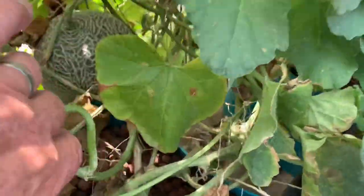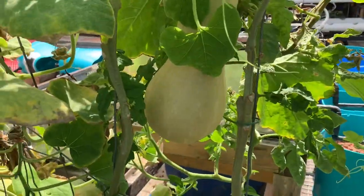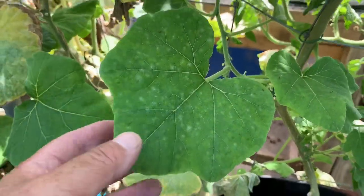I picked a bunch of rockmelons - there's still more cantaloupe rockmelons in here - and some tomatoes ripening and pumpkin. There are a couple more big pumpkins to come off here.